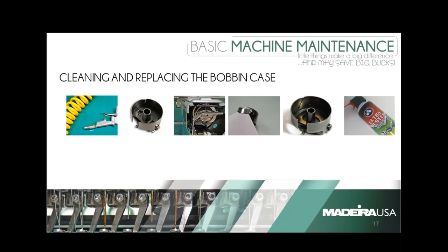I run into it a lot where I'll ask the customer, 'Do you have any bobbin cases?' and they say no. So I always recommend having a box of them there. It'll take you a while to use them up, but they're there in case you have to change them out.